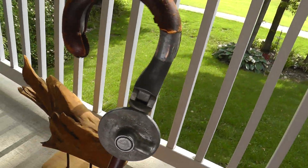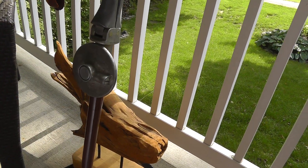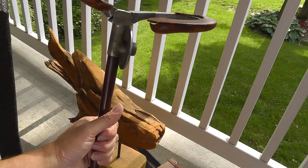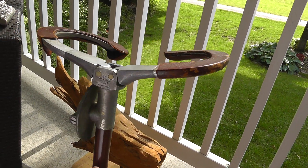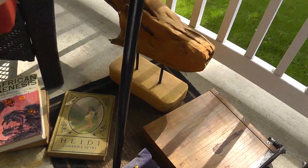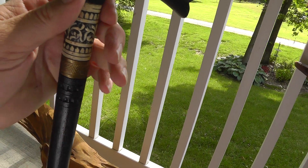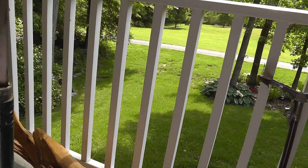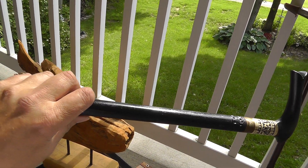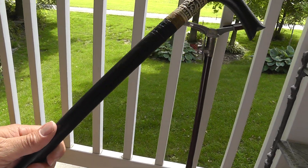A couple of canes. This one is neat because it also doubles as a seat — fold that down like that. Needs a little WD-40. Not much of a seat, but if you've got nowhere to sit, that'll do the job. And one of my favorites — it looks African to me, not quite sure. Turn the little dial here and pull it out, and it's a sword. Not something you can sell on eBay, but I think it's going to end up in my own collection. Cool piece.